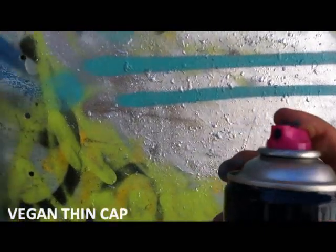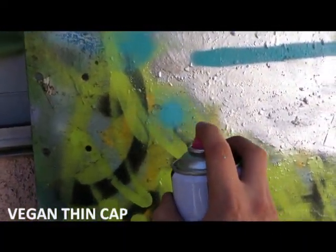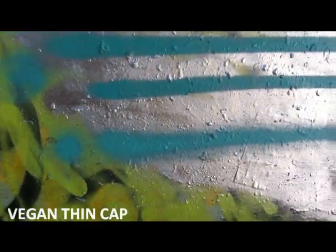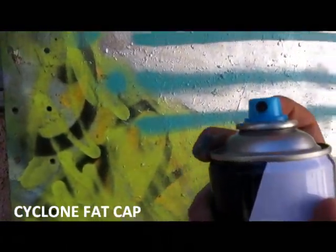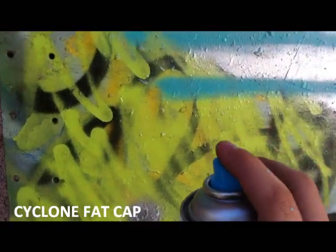Up next is the Iron Like vegan thin cap. A bit dusty but pretty nice — Iron Like vegan.